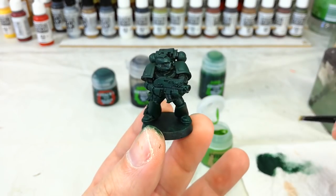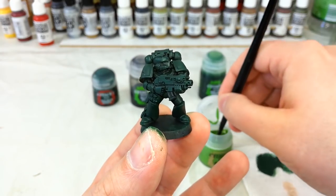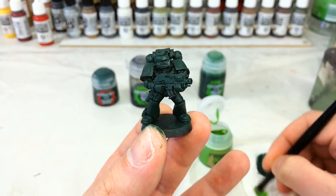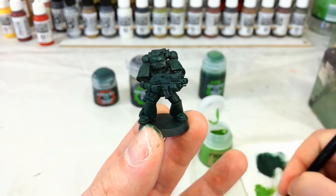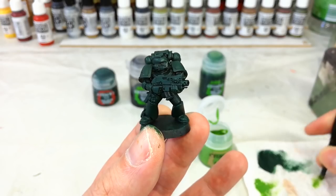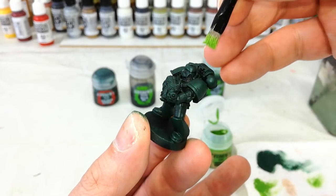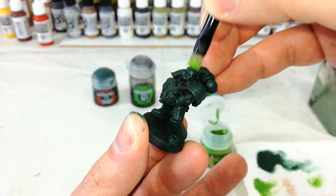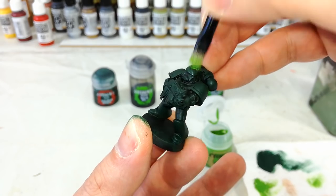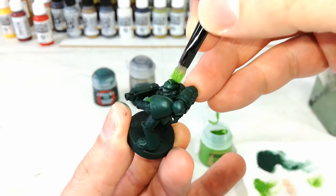Some folks like to leave it there and go for a really dark Dark Angel, but let's go a little bit brighter with Niblet Green. I've got my small dry brush, and as with every time you want to dry brush, you really want to start with as little paint on your brush as you can — if you put too much on to begin with you're going to have a big problem.